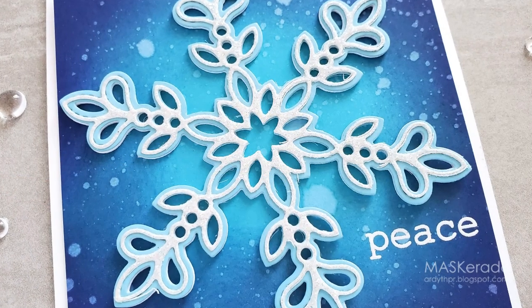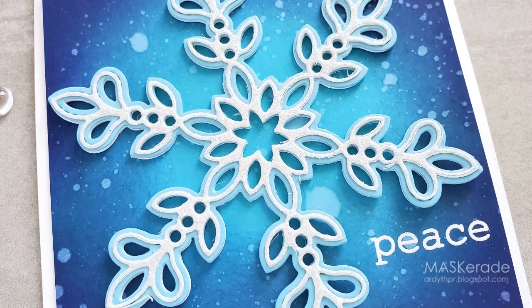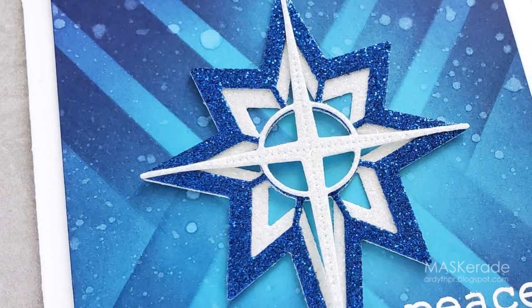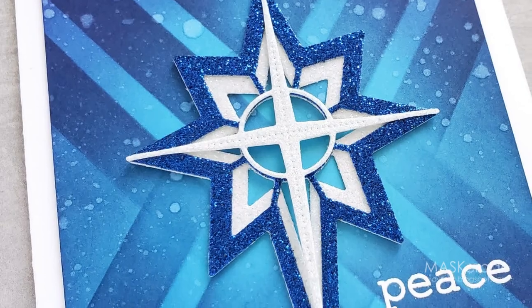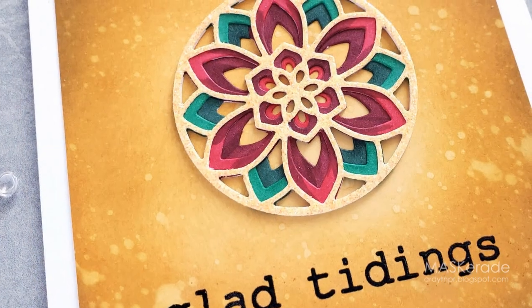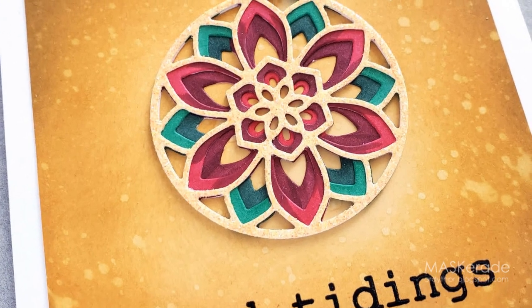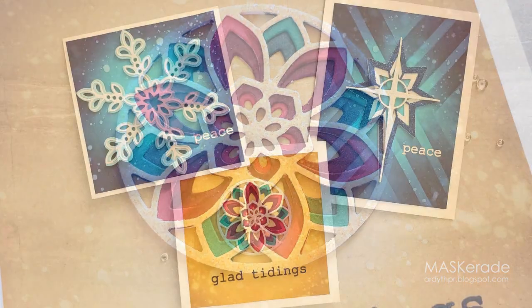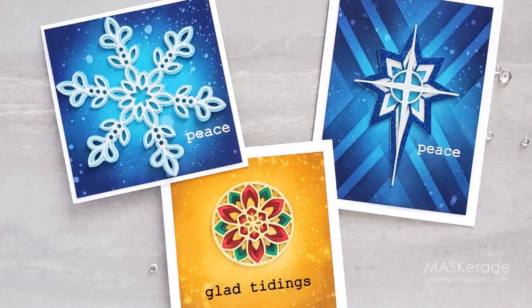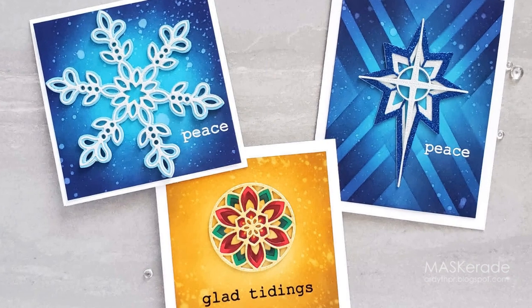I started by creating three beautiful Christmas cards with some layering dies from Birch Press Design. I did some rich ink blending with my Catherine Pooler inks for my backgrounds and I included glitter cardstock for sparkle. These gorgeous detailed dies always make impressive cards and the precision in them makes them really easy to work with. I was feeling really happy with these cards and then I thought of a way to really take them to the next level.